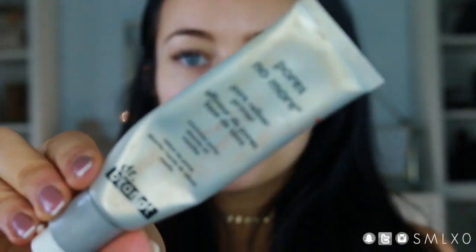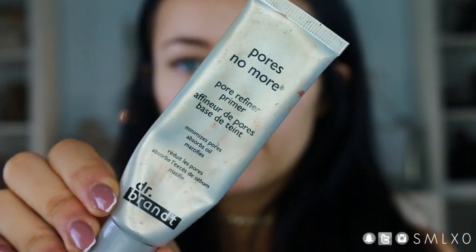I'm going to start off with my primer. This is my fave — the Dr. Brandt Pores No More Pore Refining Primer. I really like the texture it gives my skin; it makes everything really smooth, has anti-aging benefits, fills in your pores, and makes your makeup last long.